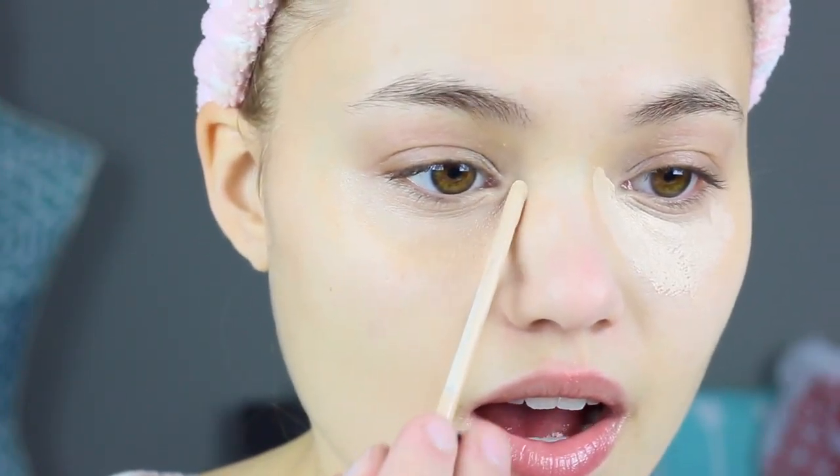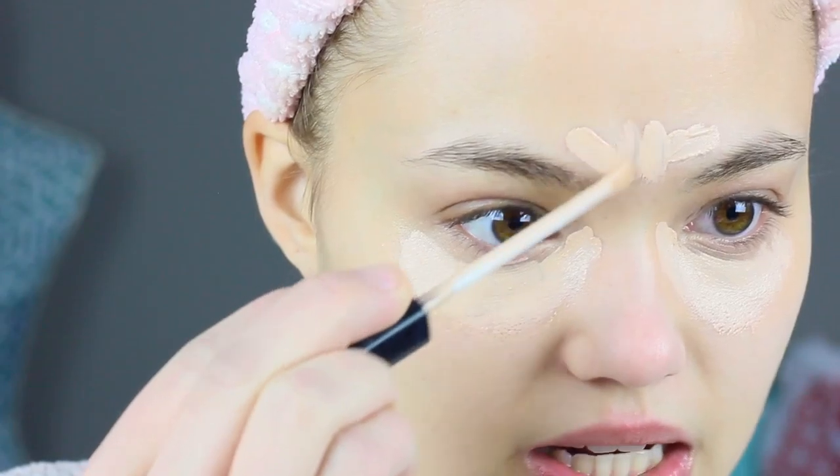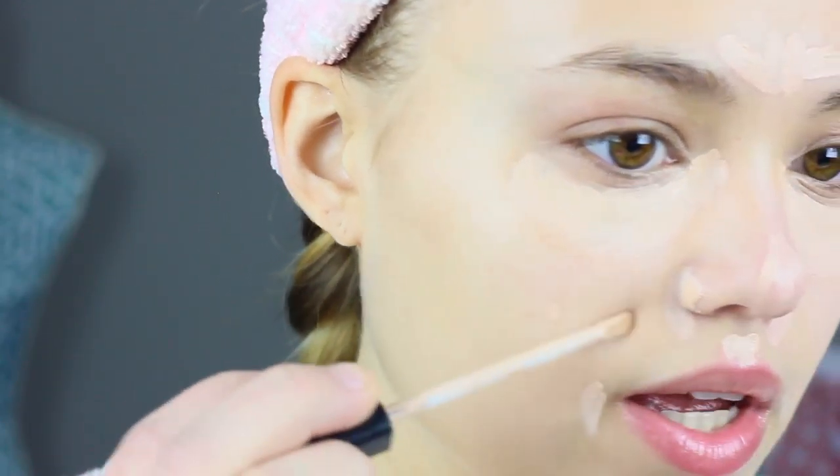For my concealer for the rest of my face, I'm using the Maybelline Fit Me Concealer in shade Fair — it's a little lighter than my skin tone, but it will conceal and brighten at the same time so it looks like you're wide awake. I apply a little bit to cover any spots and go over my nose, which is always really red in winter months. Then I'll blend it out with the same dry sponge.